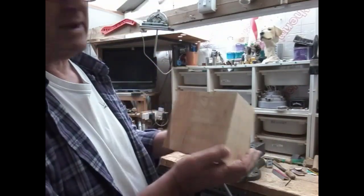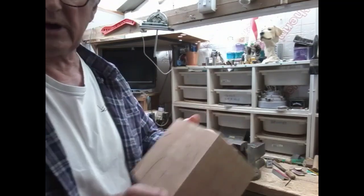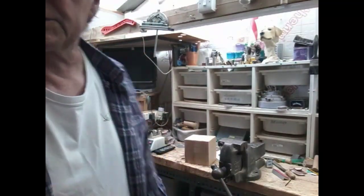It's looking a wee bit big to me, but you never know, it might work out okay. We'll be back soon.